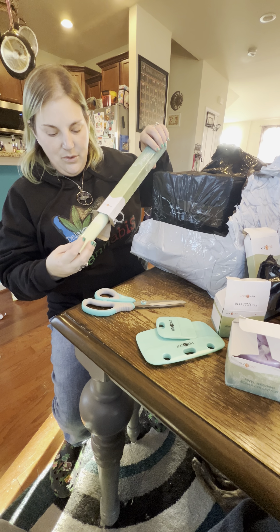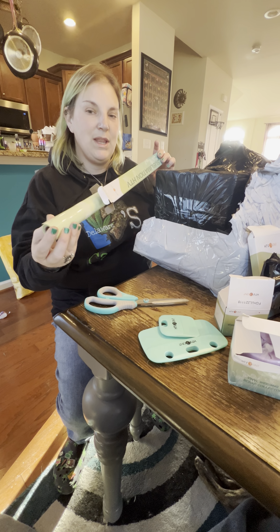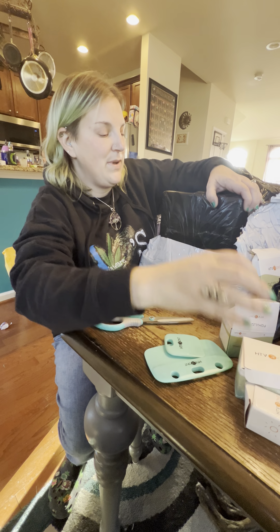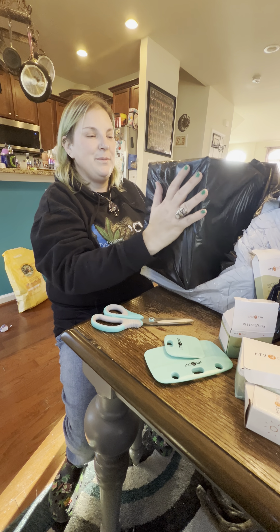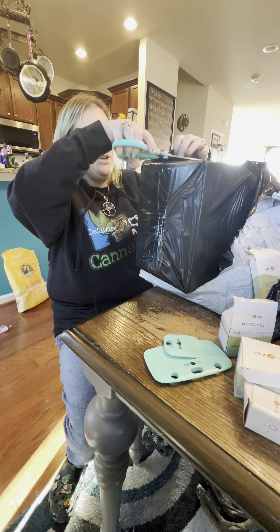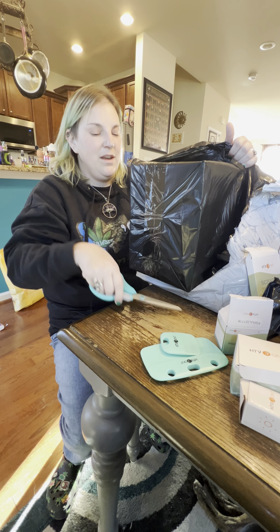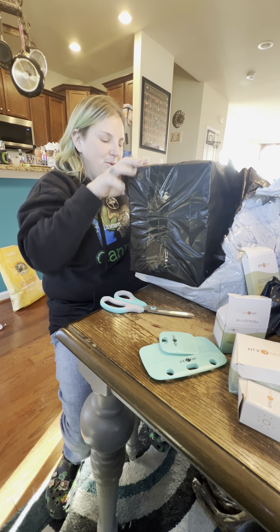Hi everybody, Lizzy here. I have received an exciting package from one of my favorite companies to get craft supplies from, and that is HTV Ront. I absolutely love their products — I get their heat transfer vinyl, their vinyl, sublimation paper and items. So I ordered a special grab bag deal on a few things over the holidays and got this in. So excited to see what this lucky box grab bag includes.